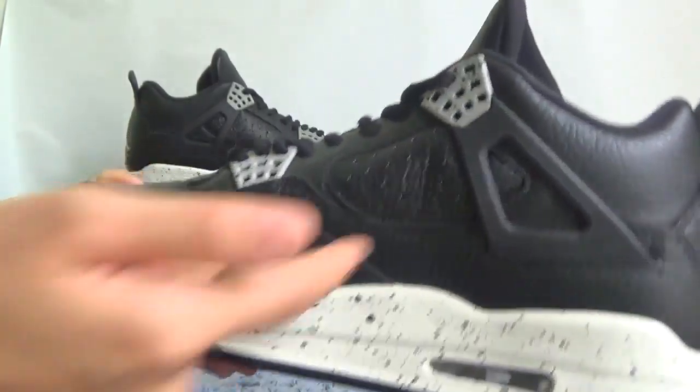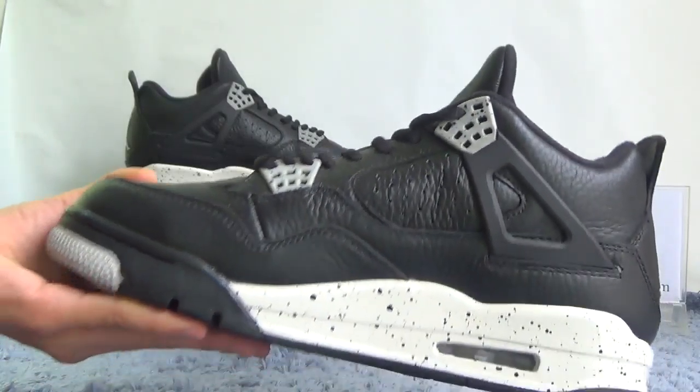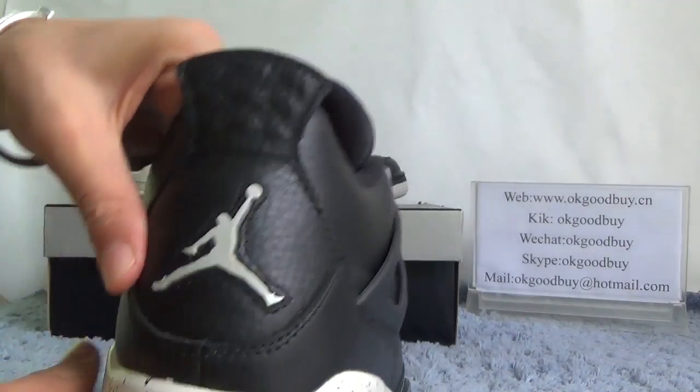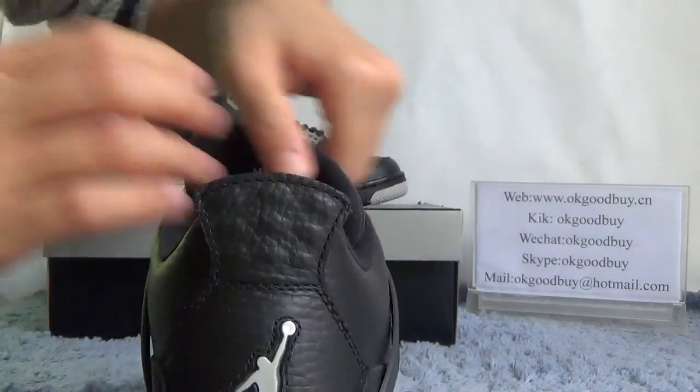Now turn to the other side. Also, here there are many holes — very special design. From the back, we can find there is a Jumpman logo. Very, very nice.